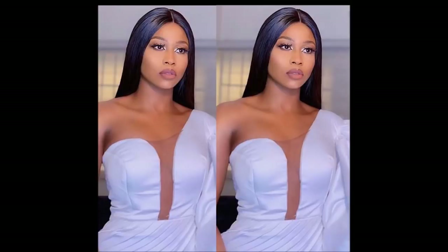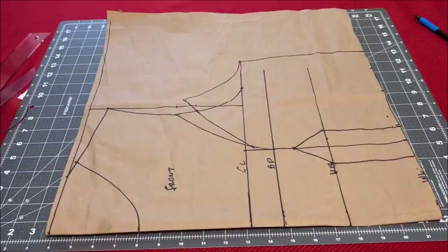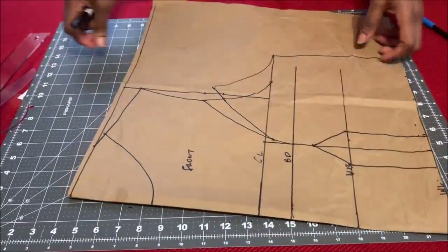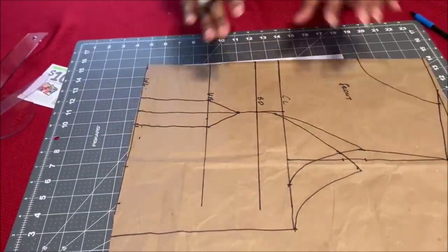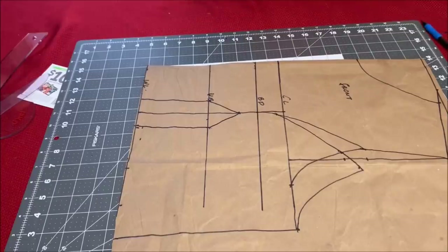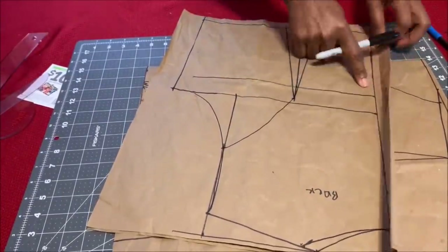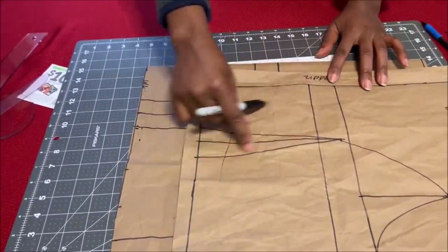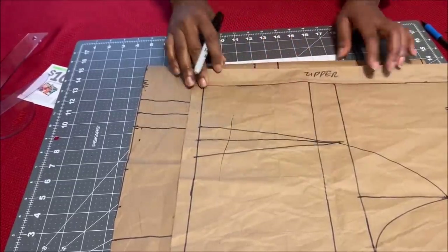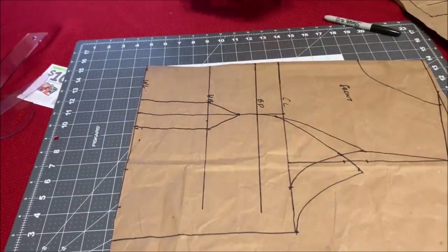If you're new to my channel, you're welcome. If you haven't already subscribed, please do so and hit the notification bell so you'll be notified whenever I upload a new video. We'll be drafting this bodice on pattern paper first, and later I'll use a muslin fabric to show you how to put it together. The first thing you're going to do is draft your armhole princess seam on pattern paper — the front and the back. I also have a video tutorial on how to draft an armhole princess bustier on my channel and I'll leave the link in the description box.